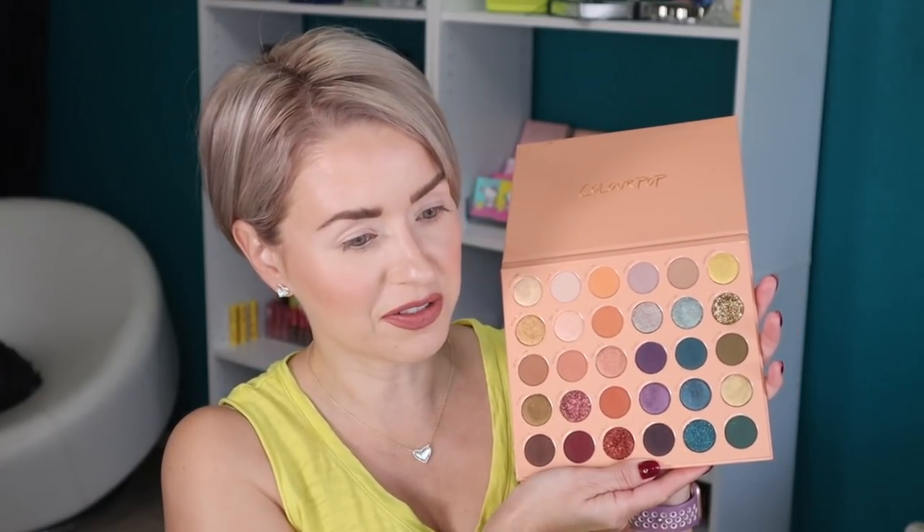Hey guys, I'm Steph and welcome back to my beauty stash. Today I'm going to be creating four looks using the brand new ColourPop It's a Mood 30 Pan Eyeshadow Palette. This palette retails for $34 on the ColourPop website — look at this gorgeous color story just in time for fall. I love all these shades.